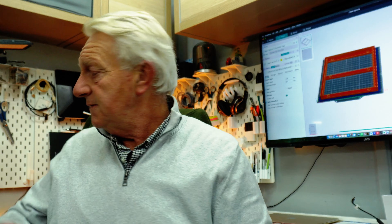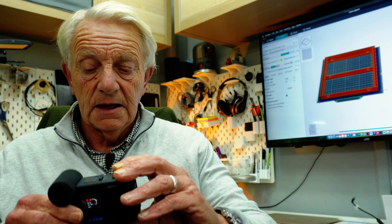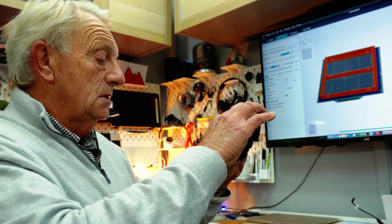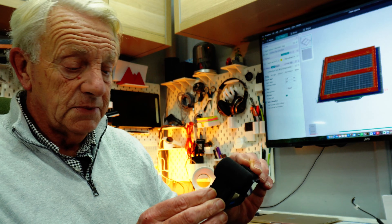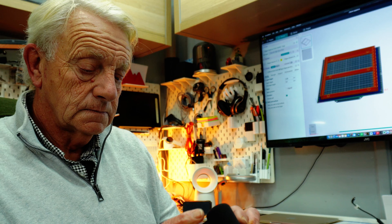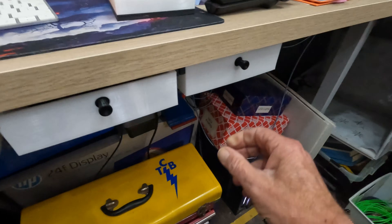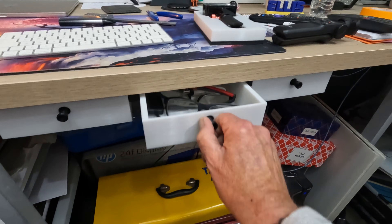I'm going to grab the GoPro to show you a little better what I've been doing. So with the GoPro I can now show you the drawers that I've already fitted. Here we go — there are the drawers under the desk. I've just got some odds and ends in these at the moment.